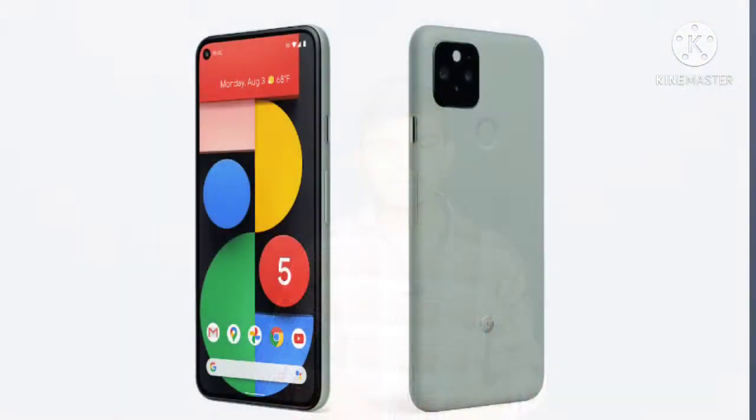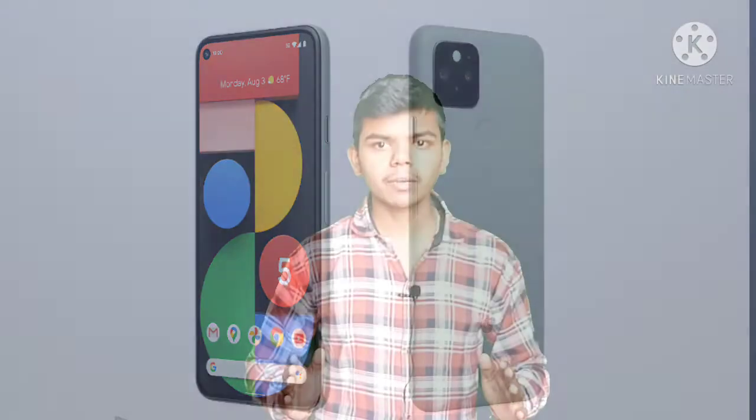After that, we will talk about internal storage, because everyone has photos and documents, for online class and other uses. So we will talk about the internal storage — it is 64GB, which is good.